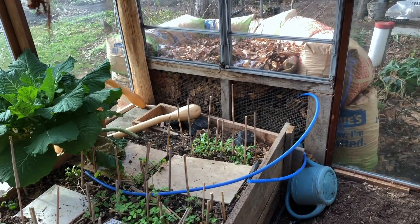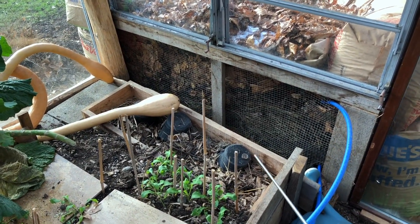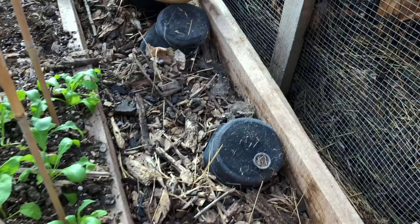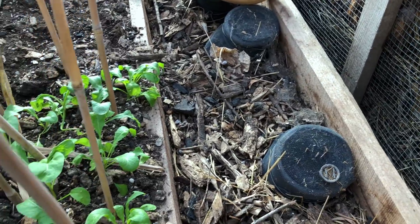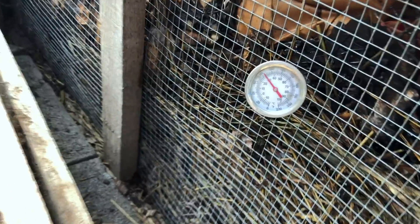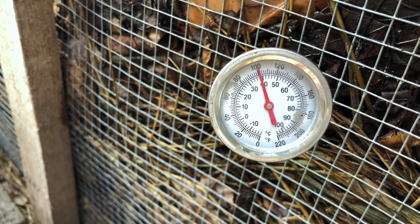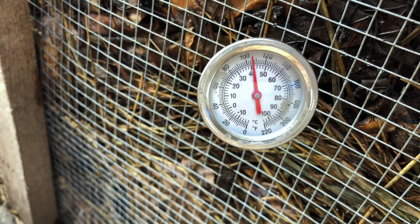This is the inside of that same space. You can see the hardware cloth mesh there, so it can freely allow heat to come out of that space, but it's not actively being drawn off. If I take that same temperature probe and pop it in here — about 12 inches into this pile exposed to the inside of this space — there you have it: a wall of 100-plus degrees Fahrenheit that is radiating out.